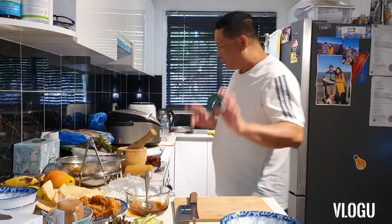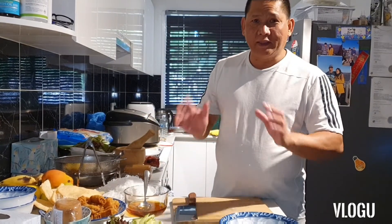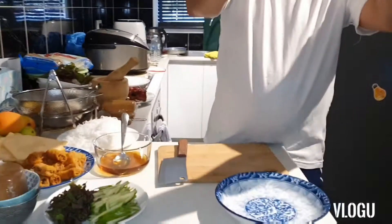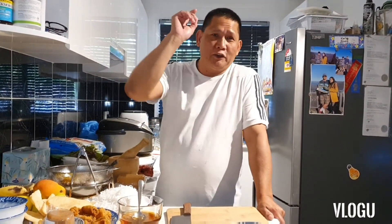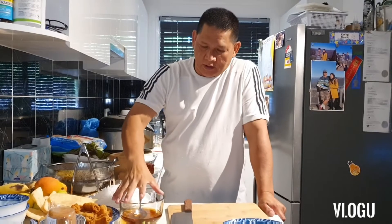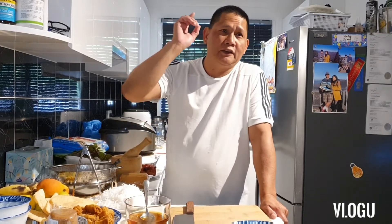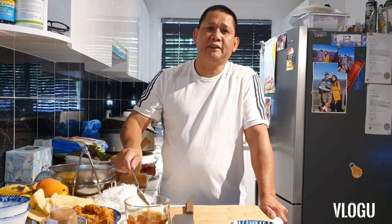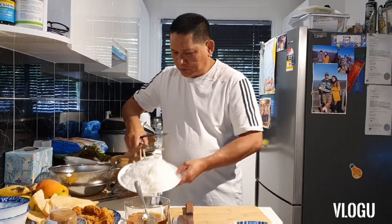I'll make two types of Vietnamese food. Actually, this is already made, except the spring roll. You can make your own spring roll and your own nook mom fish sauce. If you want to see how to make the nook mom, you can look at my other video — there's a tutorial on how to make it. So I'll make two types.